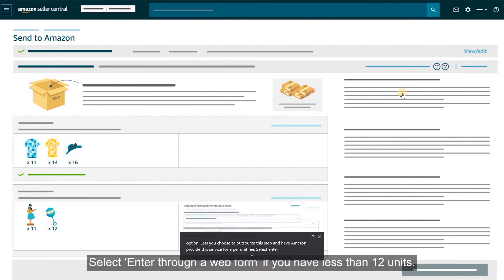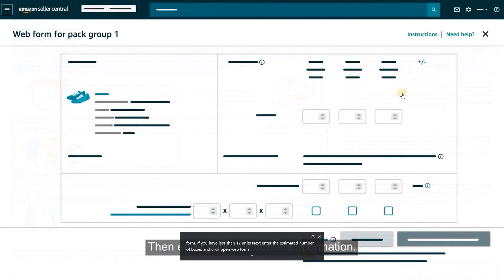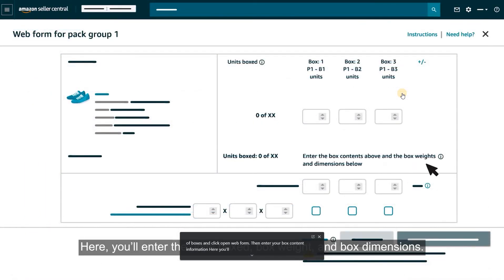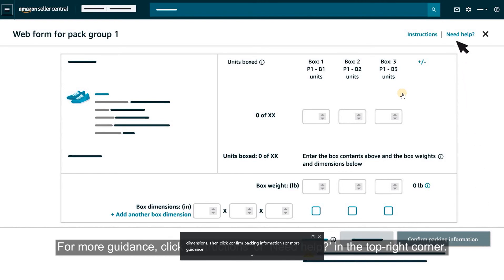Select Enter Through a Web Form if you have fewer than 12 units. Enter the estimated number of boxes and click Open Web Form. Then enter your box content information including units boxed, box weight, and box dimensions, and click Confirm Packing Information. For more guidance, click Instructions or Need Help? in the top right corner.